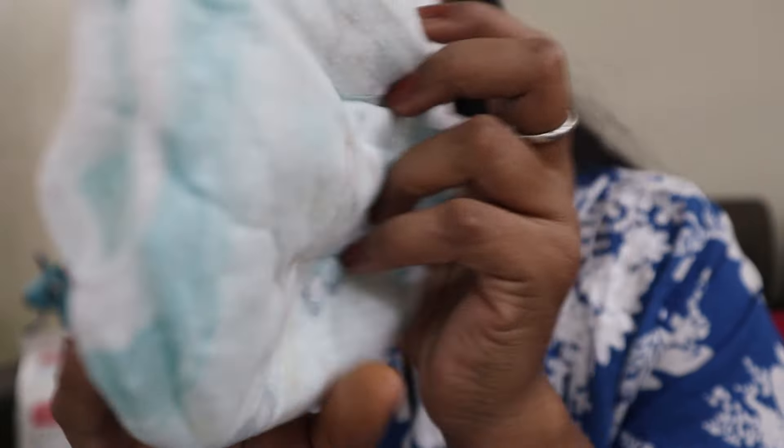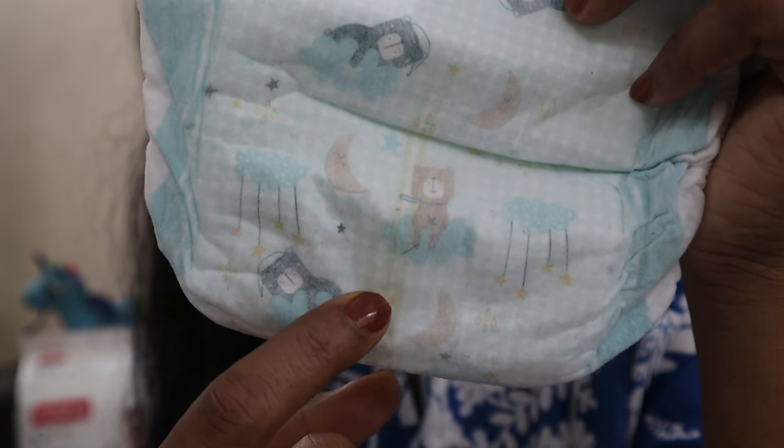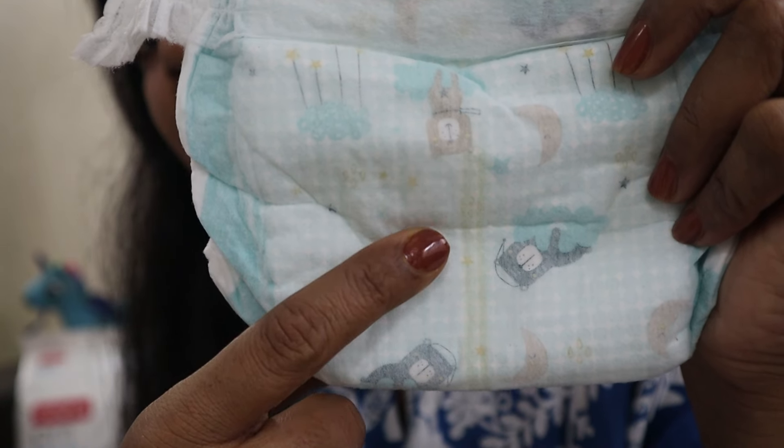There is a wetness indicator that turns blue when the diaper is full, so you know it's time to change the diaper.